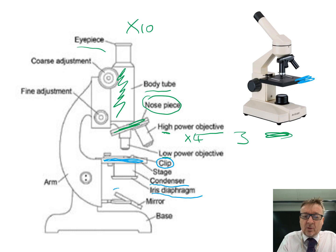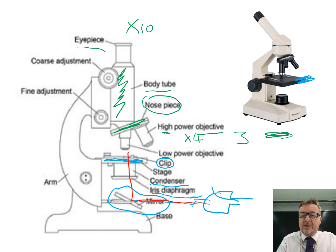This is an older microscope with a mirror at the bottom. It used to shine light from a bulb, which would hit the mirror and then travel up into the microscope. Alternatively, you could position it next to a window so that light from the window hits the mirror and goes up.